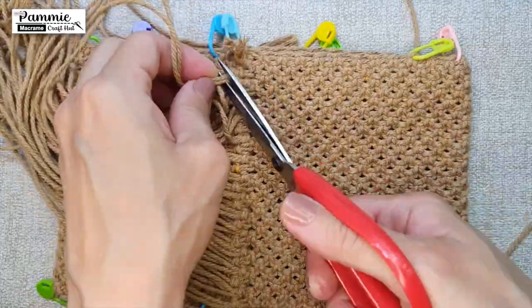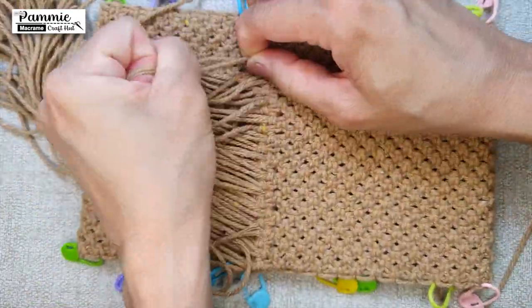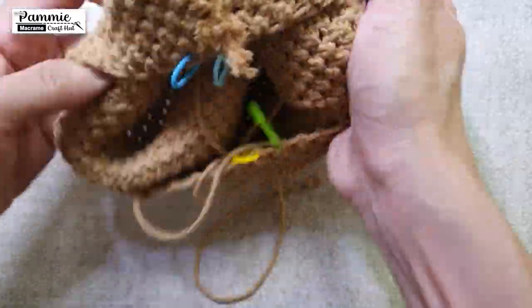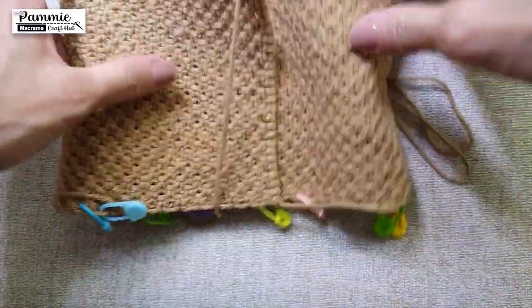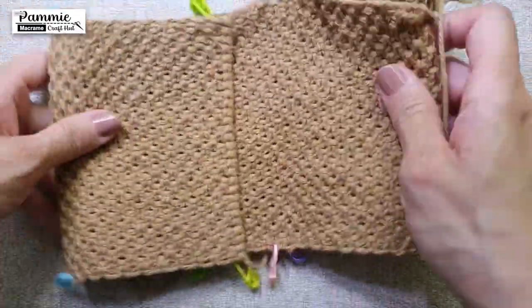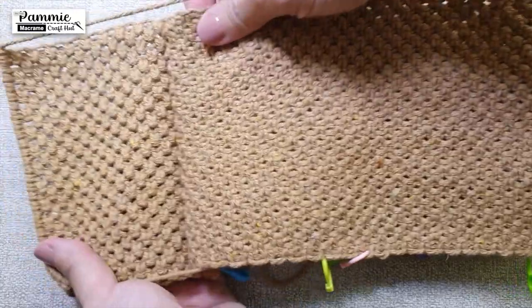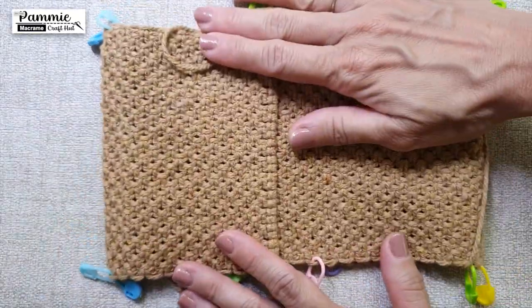Tie a knot with every 2 cords and cut the end. Continue for the rest of the cords. After completing, it will look like this. Flip over the wallet, and we will be constructing the photo ID pocket next.